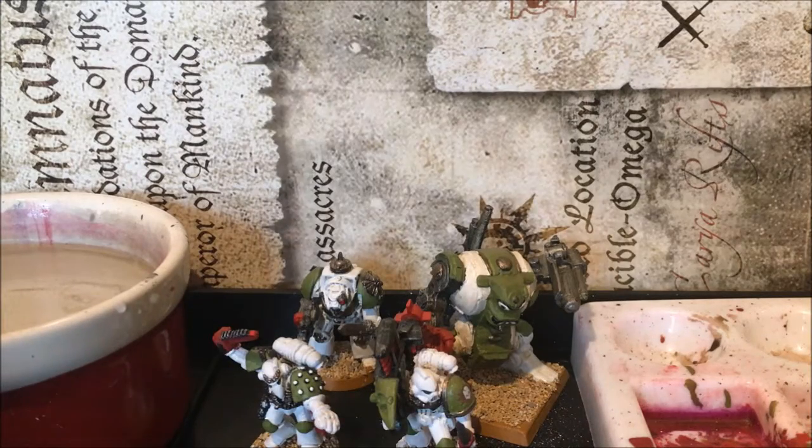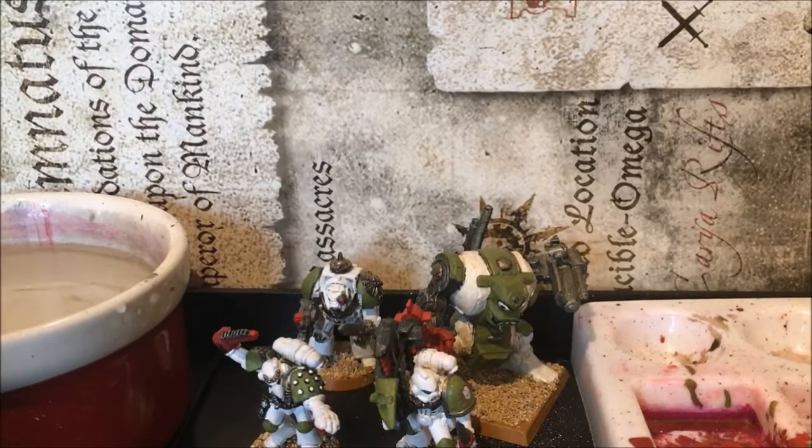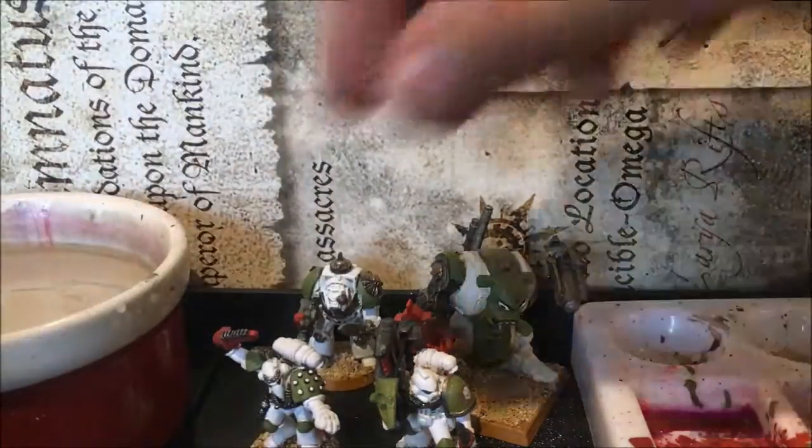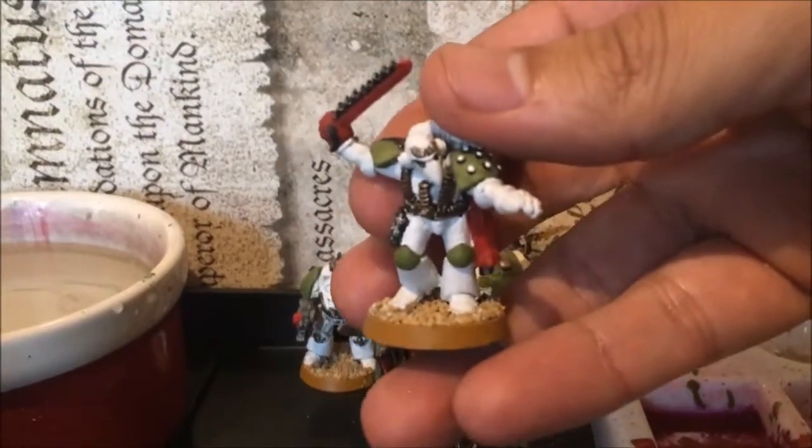Death Guard is actually quite a hard colour scheme to do — the white is particularly difficult. Doing the white model now is reminding me very much of how difficult it is to get a decent white. I also tended to add quite a bit of green onto these models to give them a more Mental Legion style.